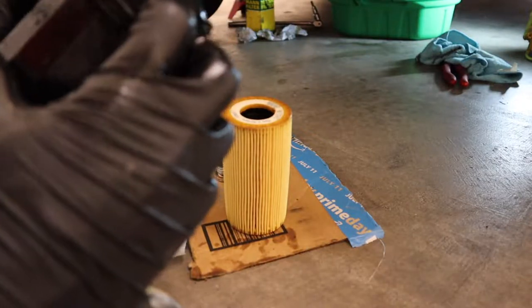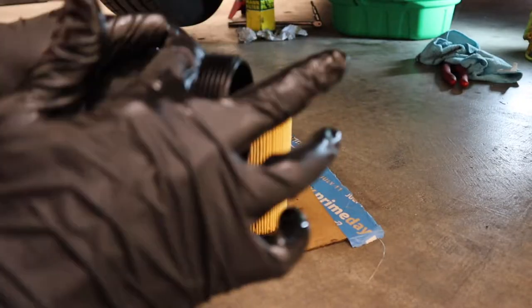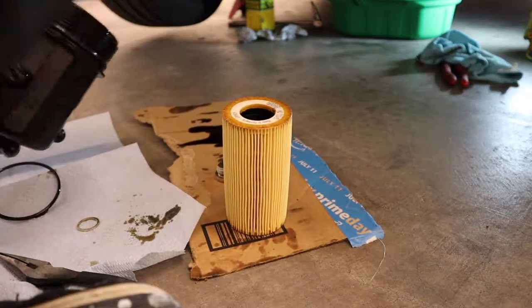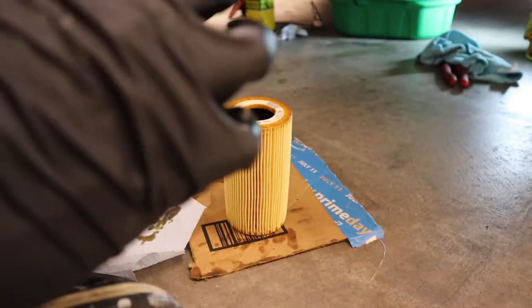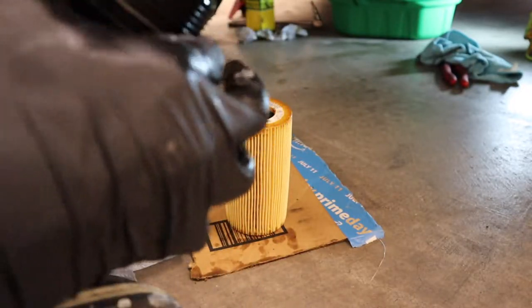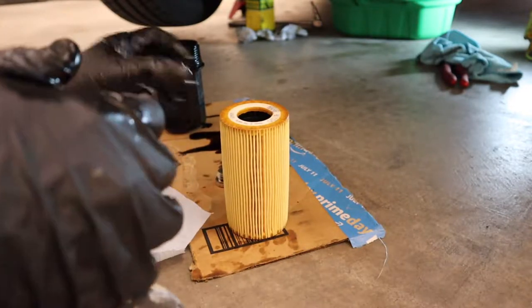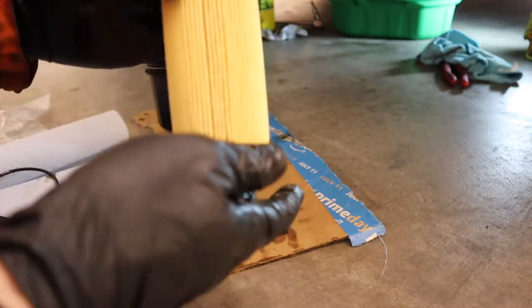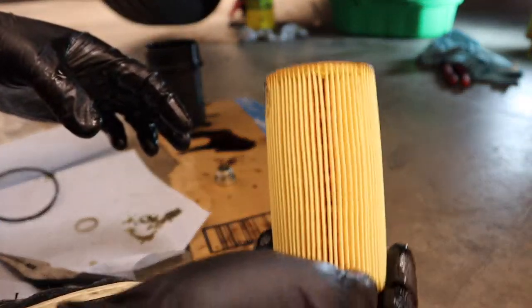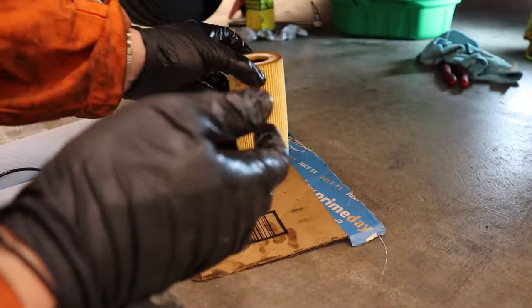I just like to make sure the o-ring is clean and has a fresh film of oil on it — just get a little bit of oil on your glove and make sure it's nicely lubricated so it'll seal up good and won't pinch when you put it back in. For the filter, you have to shove it up onto the little drain-down nozzle up in there — that's how you install it.